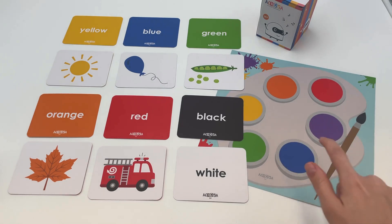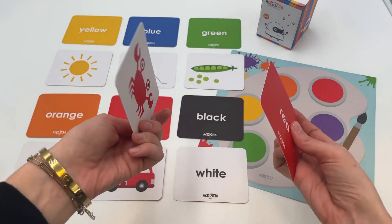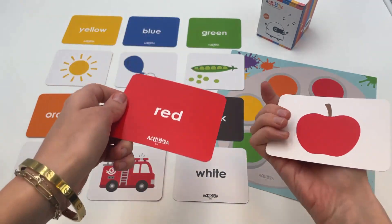The game is composed of a large color palette and 26 double-sided cards. Each card illustrates a colored object and the name of the color on the back.